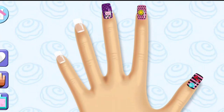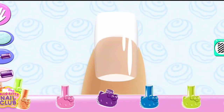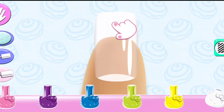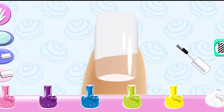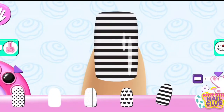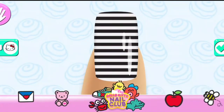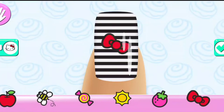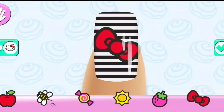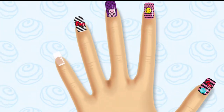Let's go! Yes! Looks great! On to the next nail!